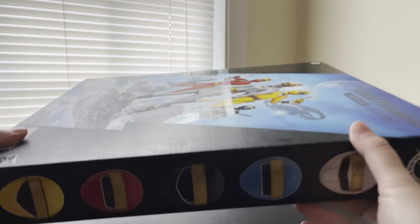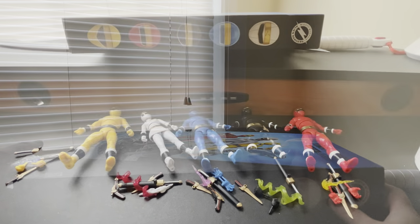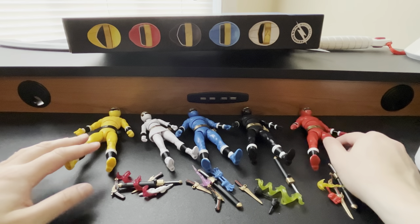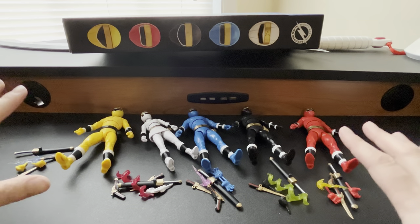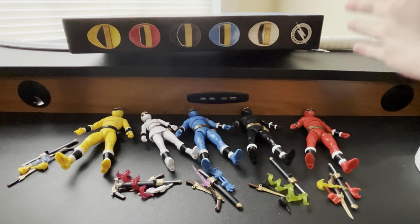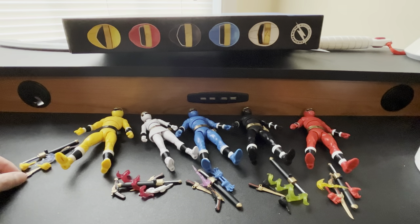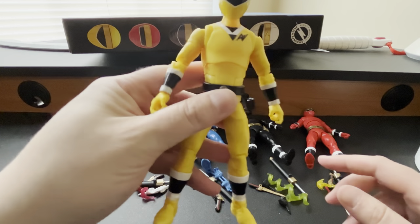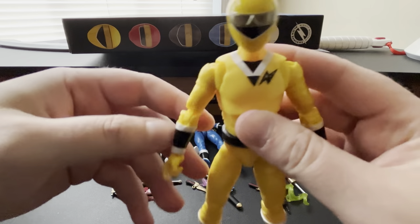Let's go ahead and get started on the Aquitar Rangers. Here we have all of them in full power with all of the accessories. There is a lot to take out of the box — it's all taped onto a giant piece of cardboard in there, and I definitely had to use scissors, a box cutter, anything and everything to get them out. I'm going to start with Titius because he was the one where I saw the most issues.